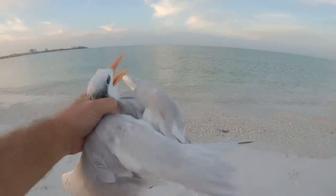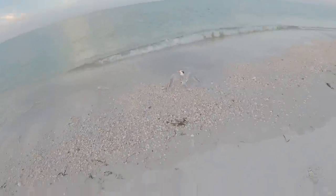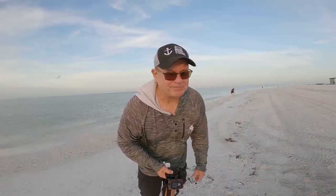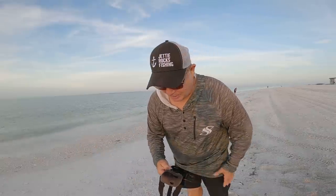Alright guys, it took some doing but we got the guy off the hook. Come on buddy, you can fly. I just wasted a lot of precious fishing time. I have not caught a seagull in probably four or five years - I cast and all of a sudden there he was, and my line just kept going and going and going. I got him undone - he looked a little crippled there, but he flew off. He just had to shake his wings around a little bit, but I got all the line off of him so he flew off strong.